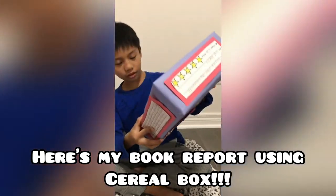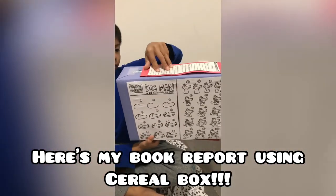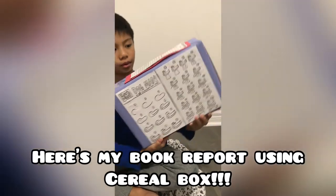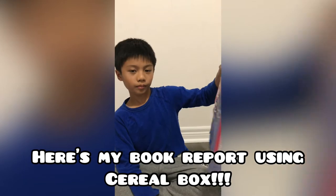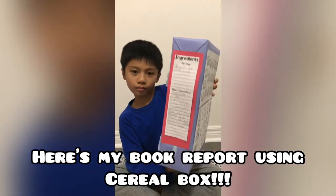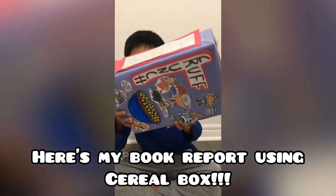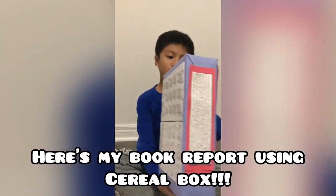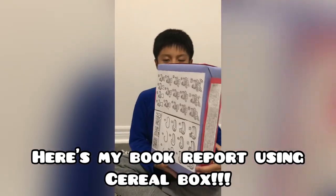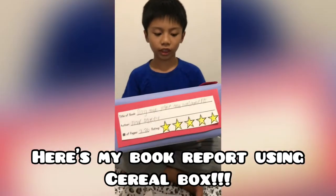And the other side has my main characters and setting, and my summary, and my title of the book, and the author, and how many pages, and how much I like it.